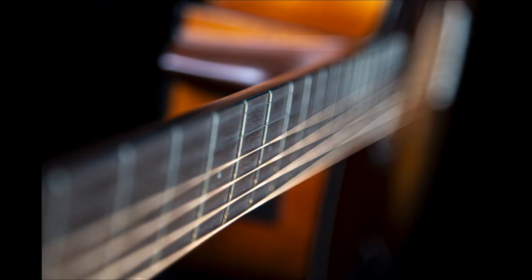Personally, I like the shallow depth of field — it's kind of abstract and I like to go that way sometimes.